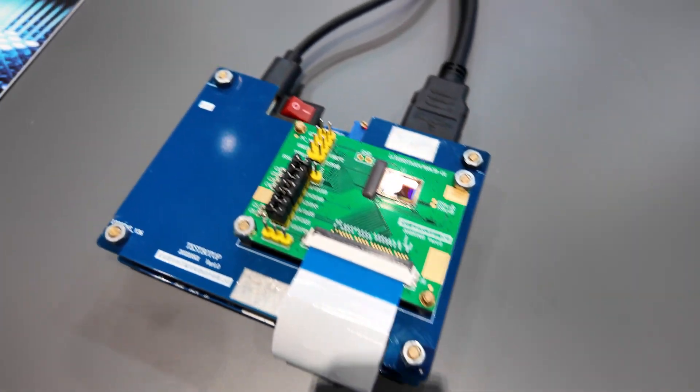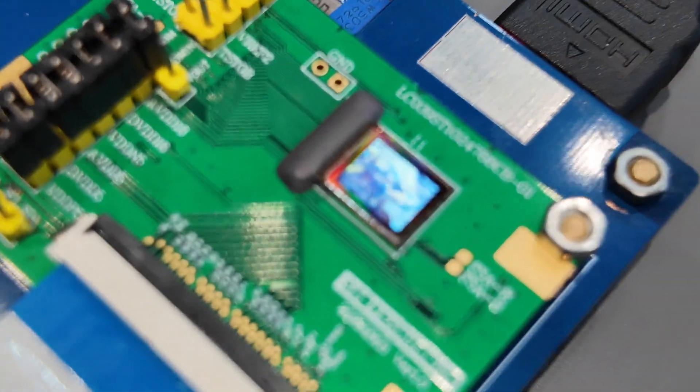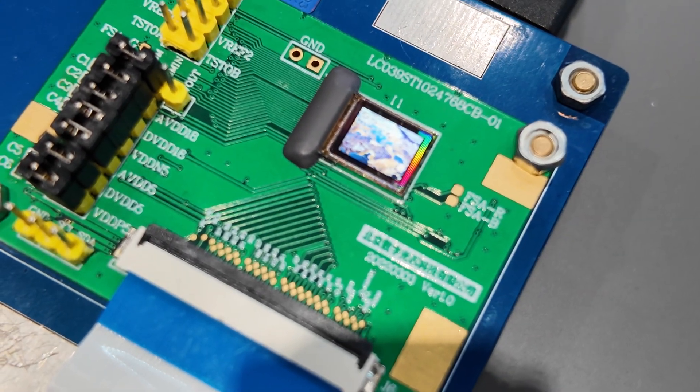This is the Micro-OLED display driver chip, mainly used in VR glasses. So Micro-OLED? Yes. You do Micro-OLED and Micro-LED? Yes.